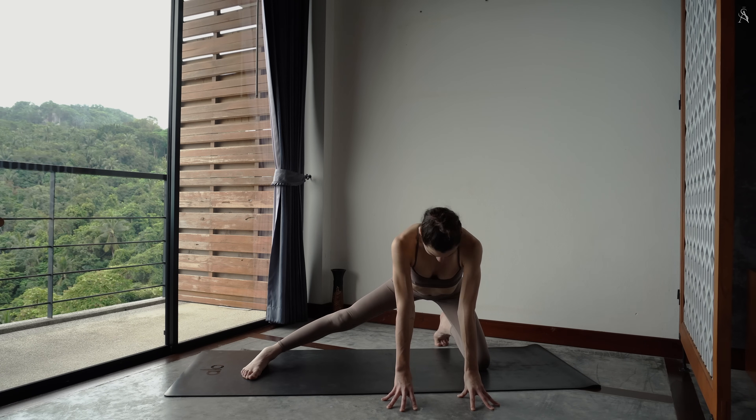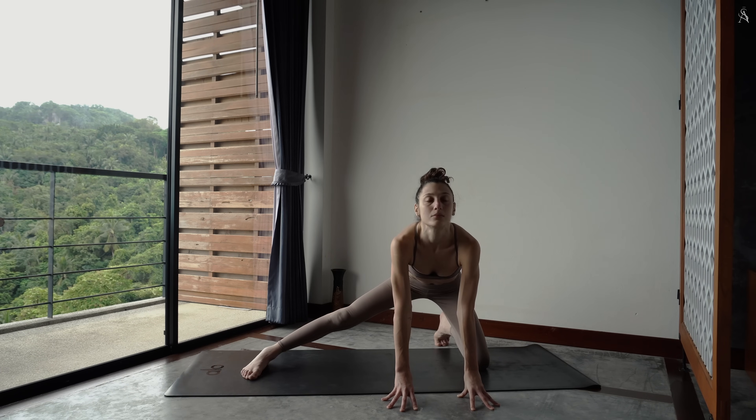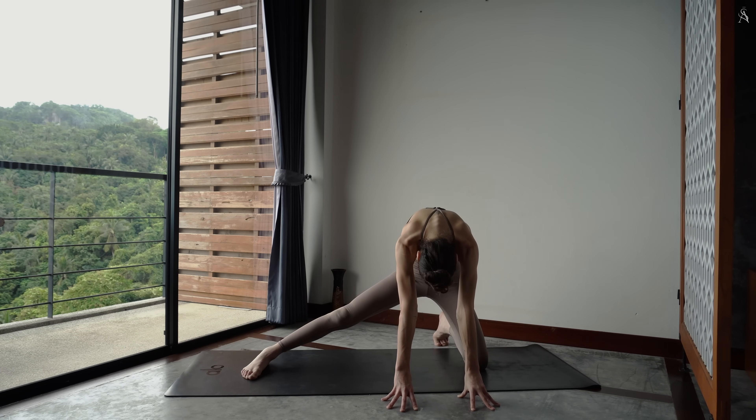À nouveau, inspire, tu ouvres. Expire, tu arrondis. Continue.